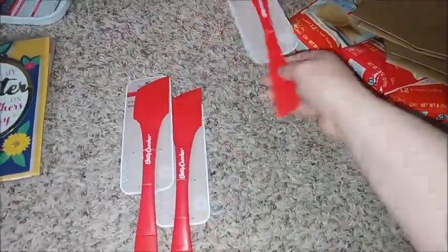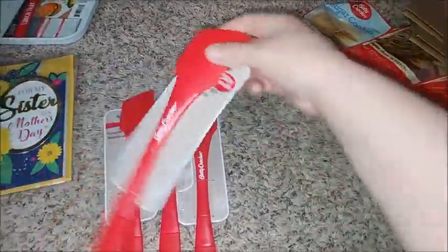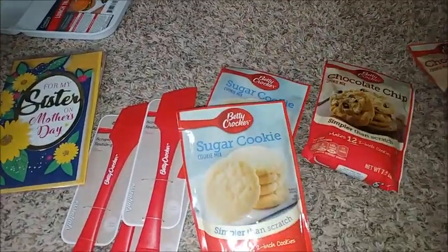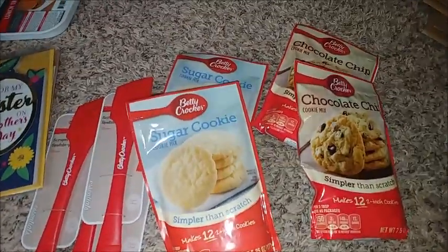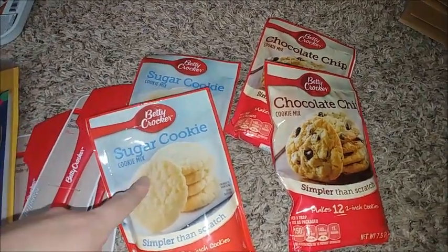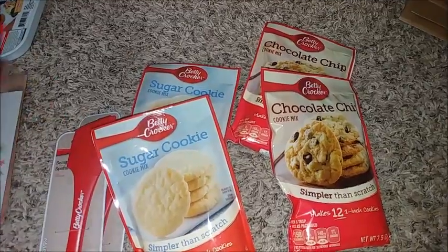I got four of these for teacher gifts, and then I got two of each of these other items for teacher gifts as well — I'll show that later. I could not find the oven mitt I wanted to get, so if I can't find it I'll have to do something else with these for the teacher gifts.